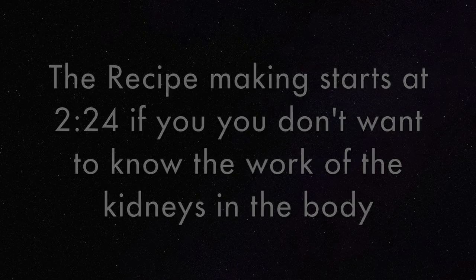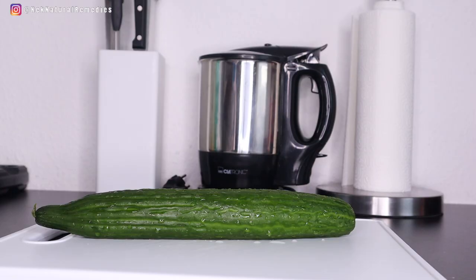This is a requested video. Somebody messaged me on my Instagram requesting that I should do a video on how to cleanse the kidneys, because she has somebody that really wants to take care of the kidneys by detoxing and cleansing. And this is one of the recipes that you can make to help detox and cleanse the kidneys.